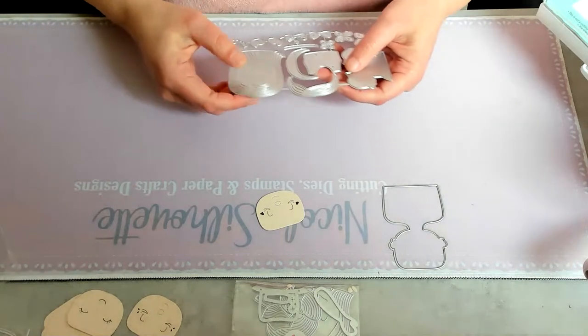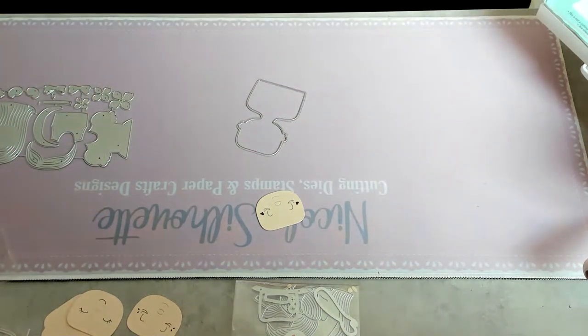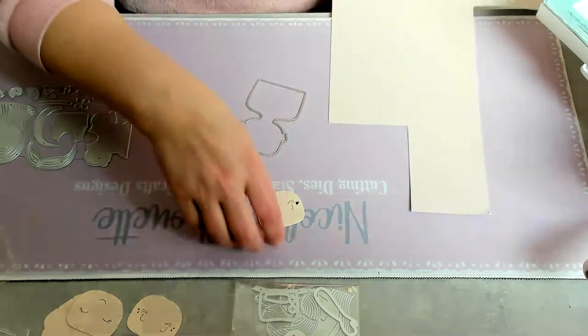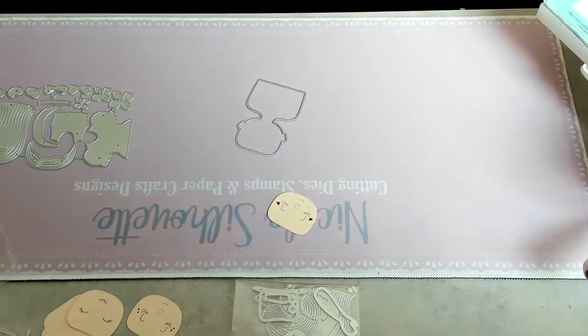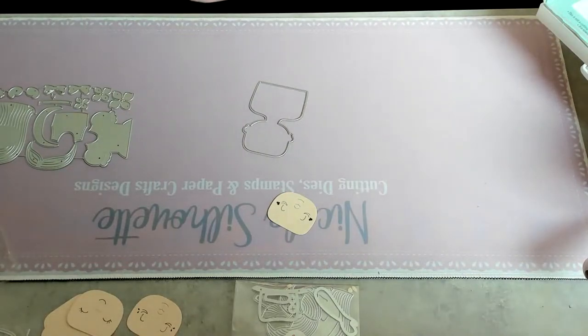Okay, first I need to cut a body — she needs a body. I'm looking for my papers. Where did I put the right paper? I'm not sure what paper I used for the other parts, because then you'll get a color difference and I don't like that.